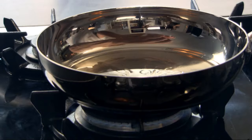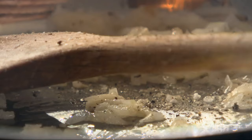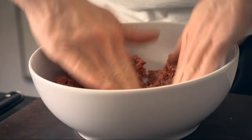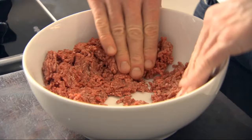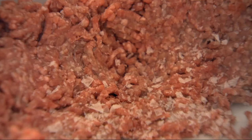Pan nice and hot. A tablespoon of olive oil — quite generous with the olive oil. Onions and garlic in. A little touch of salt and pepper. With your mince, open it up a little bit and sort of pat it out. Salt and pepper.